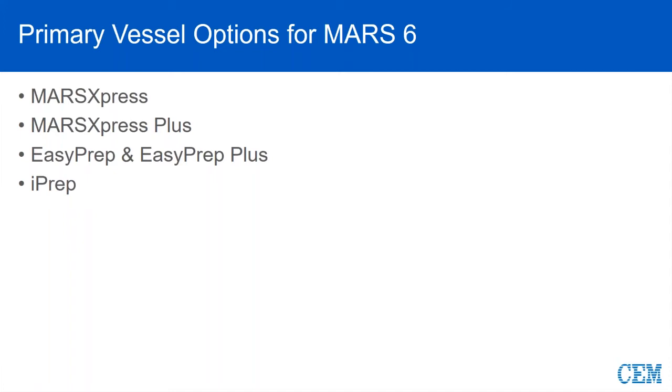This will be something that we here at CEM will be able to assist you with in determining the best one. The Mars Express Plus vessel is a 110 mil express vessel, which will allow for a little bit larger sample size. Also, we're going to cover the Easy Prep and Easy Prep Plus, and then we'll conclude with the iPrep, which is our latest vessel that will allow us to do higher temps and pressures concurrently.